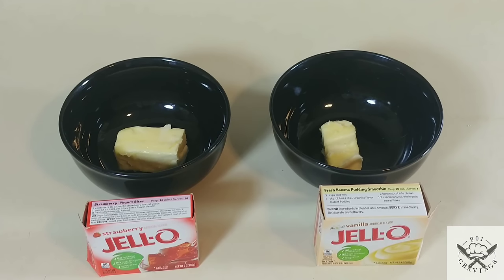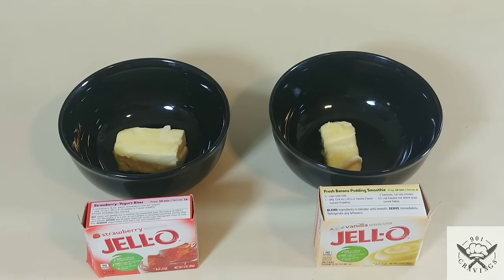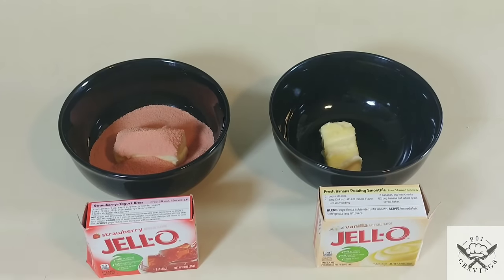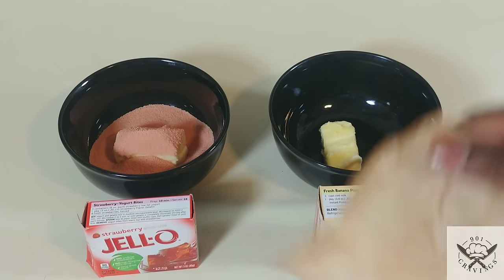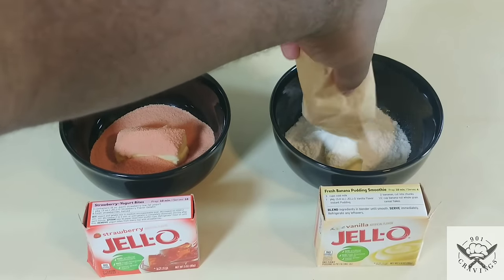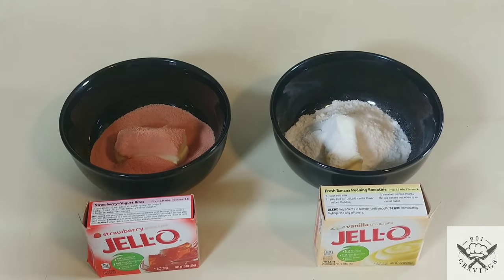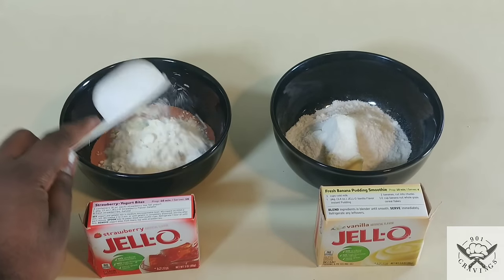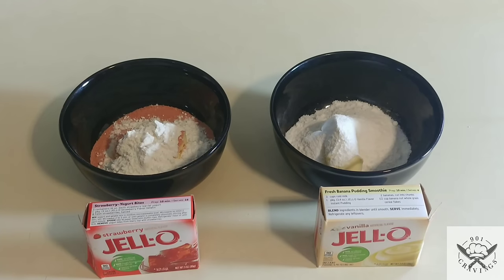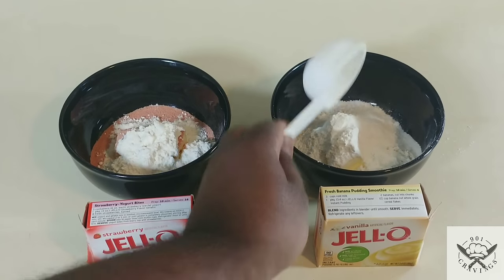After dividing the butter into the bowls, take your strawberry gelatin and your vanilla pudding mix and add them to each individual bowl. Pour in the strawberry gelatin, pour in the vanilla pudding mix, and then put one-fourth cup of flour into each bowl.